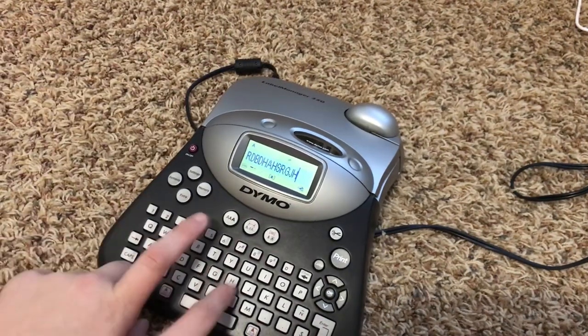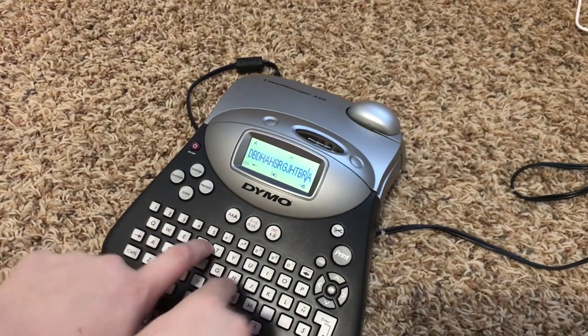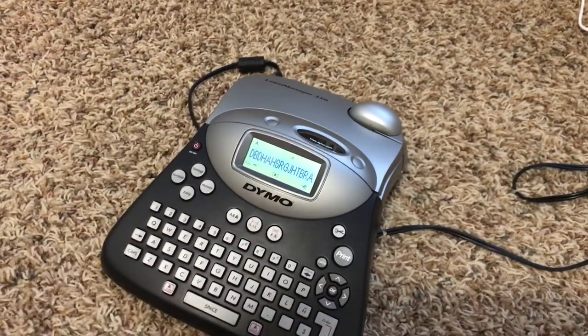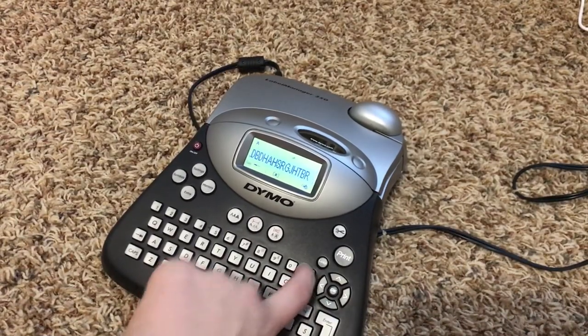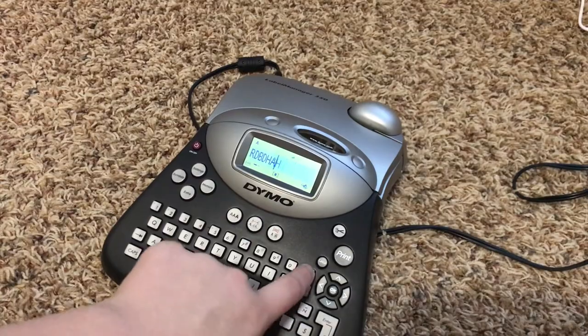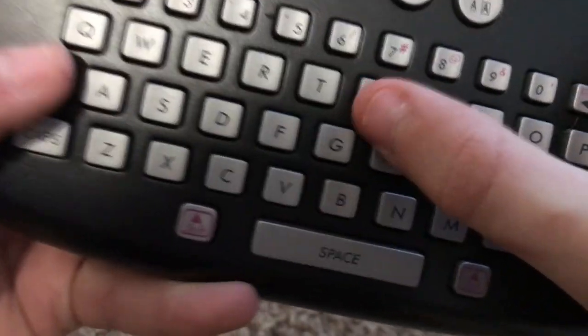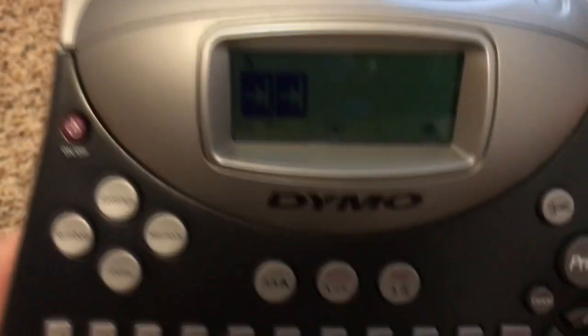First off, the keyboard is really rubbery and small. I was expecting it to be a normal standard keyboard size, but I was wrong. Another thing I'd like to note is that instead of backspace it's called 'clear,' and there's also just an arrow key.